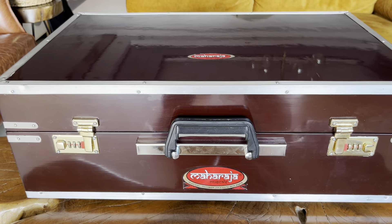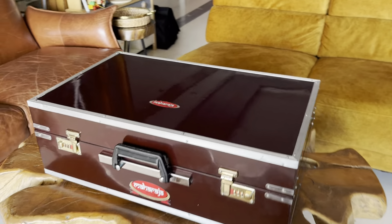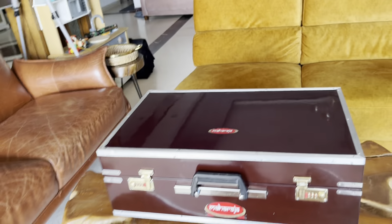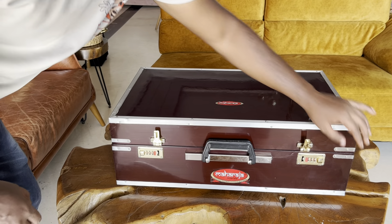This is the AHF Folding Harmonium from Maharaja Musicals. Right now it's folded into a box, and you can even make it stand straight while it is in the box. Let's open it and show you.